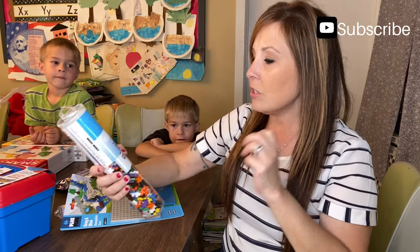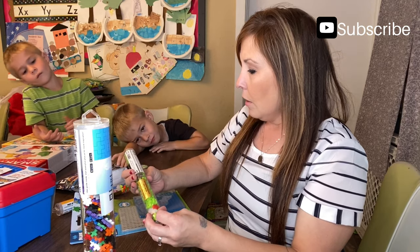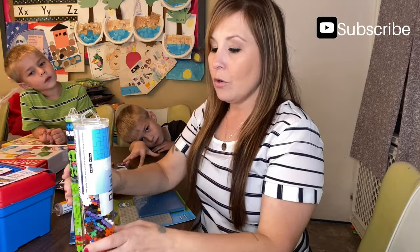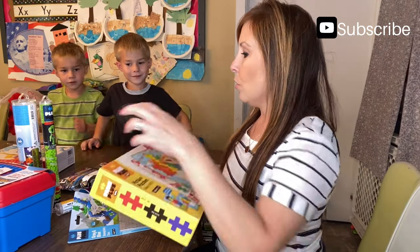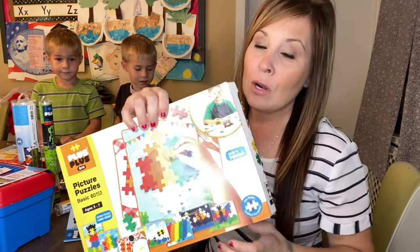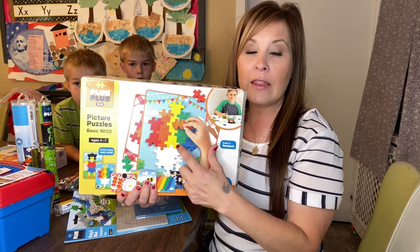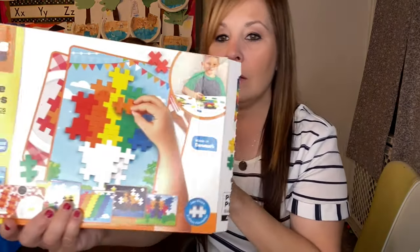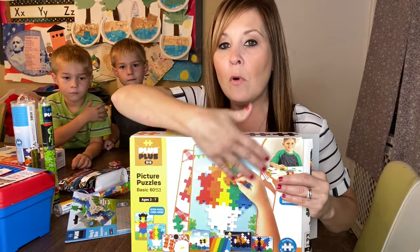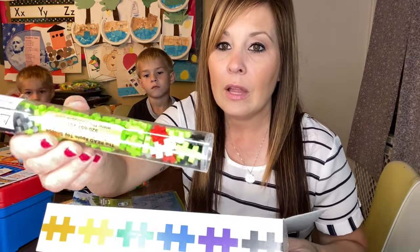These Plus Plus pieces are really tiny — the age range is five to twelve. They also have a bigger size kit where the kids can follow a template to build things. These bigger ones come with templates, and they're going to be more of a flat design unless she wants to do her own thing. They're pretty big compared to how tiny the small pieces are.